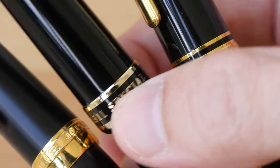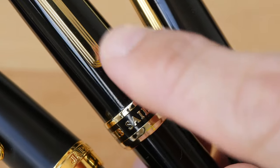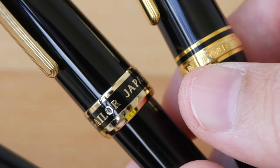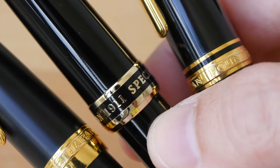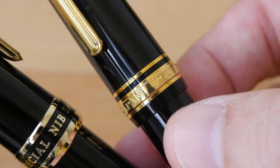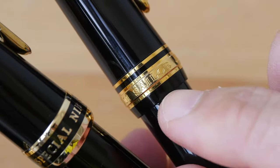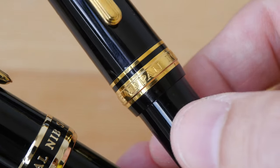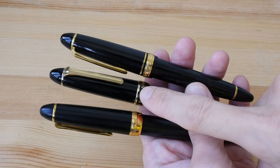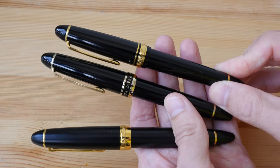The words are also different. On the new design, from where you can see the clip, the word 'Sailor' is right in the center, and it reads 'Sailor Japan 1911 Special Nib.' On the old design, there's no alignment — it says 'Sailor Japan, Founded 1911.' Other than the most noticeable physical design differences, the pens look identical — it's still the same torpedo shape.